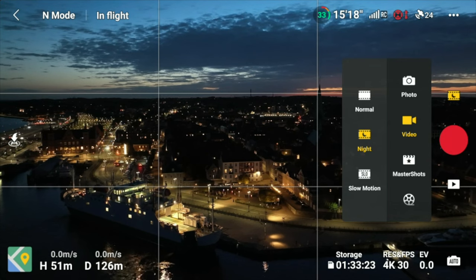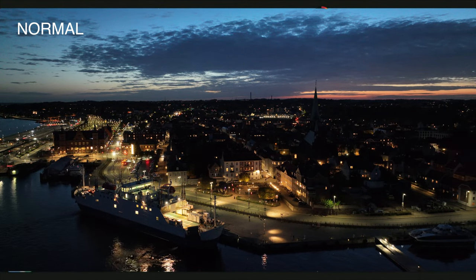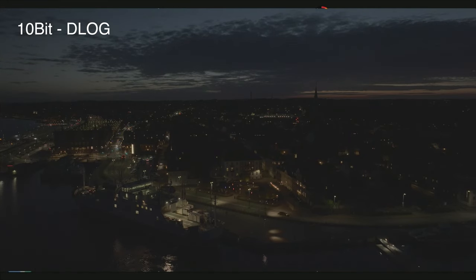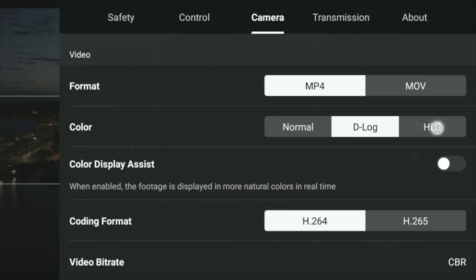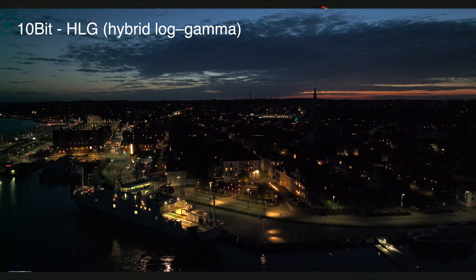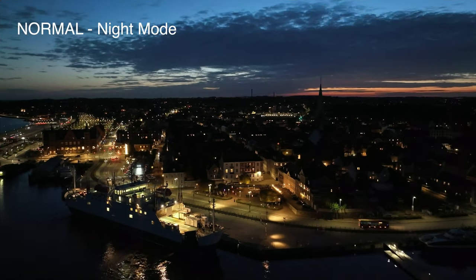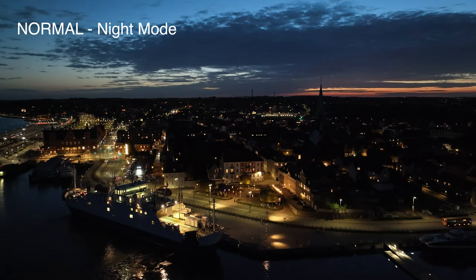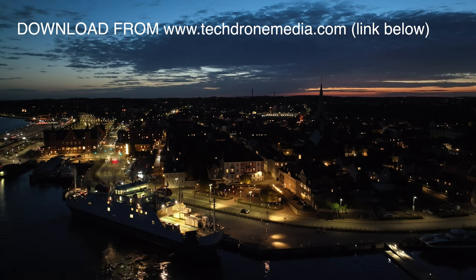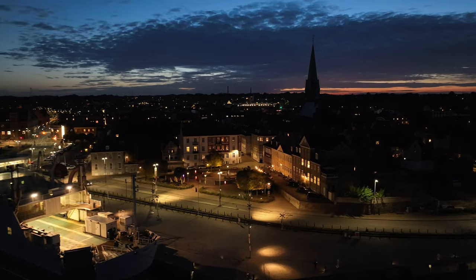Let's do some reference clips to allow you to assess the quality. Starting with normal mode, which maxes out the ISO around 6400. Then one in D-Log, a flat color profile with a maximum ISO of 1600 — I wouldn't expect too much from that one as it would be very hard to recover in post. Then HLG, which is a little better but also suffers from the 1600 ISO limitation. Finally, switching into night mode at 30fps, which allows the ISO to go as high as 12800. I'll make those clips available on the TechDrone Media website and link them in the description so you can evaluate the performance yourself.